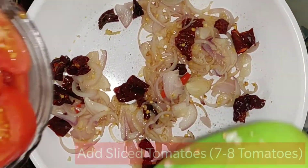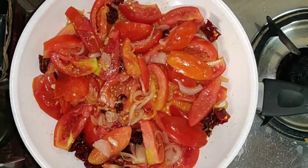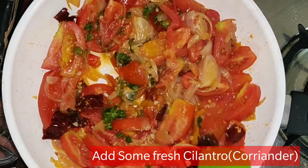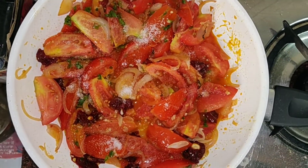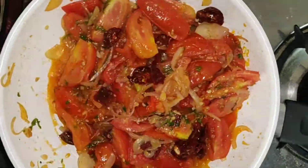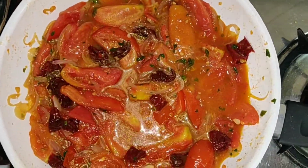We will add 3-4 Kashmiri mirchi, cut into pieces. After sautéing, we will add 7-8 tomatoes in slices — you can keep them in any size or shape. We will also add garlic. We will add some salt and chili powder. Mix it and cook for 3-4 minutes, then add 1 cup of water and mix well. Boil the water, then close the gas and keep it warm.